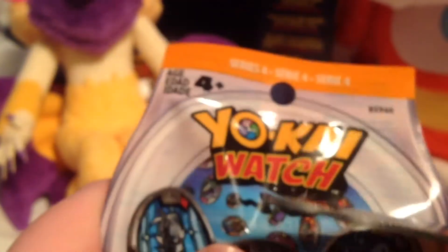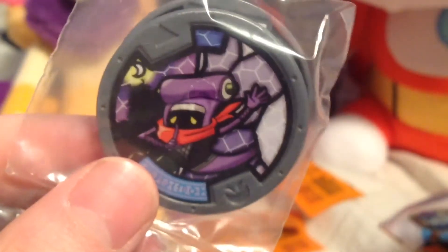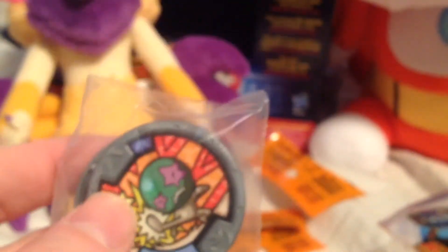Last bag. Alright, let's take a look. We got My Nemo. I think that's Null. And Ake again.